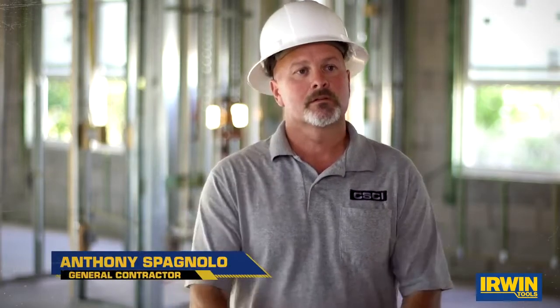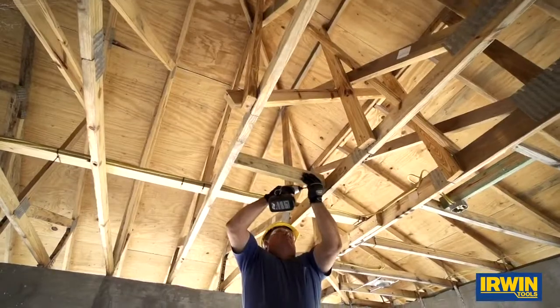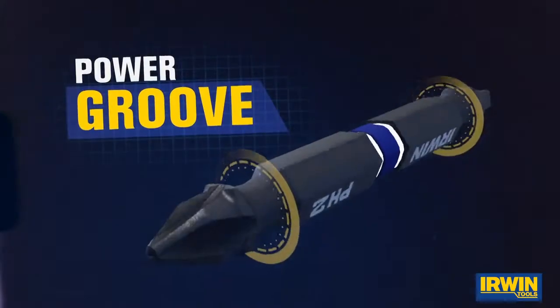I've noticed they fit the screw a little better. It helps not camming out so much. It takes a lot longer for the screws to strip out, but when they do, it's nice just to be able to take it out and flip it over without hunting another bit down.